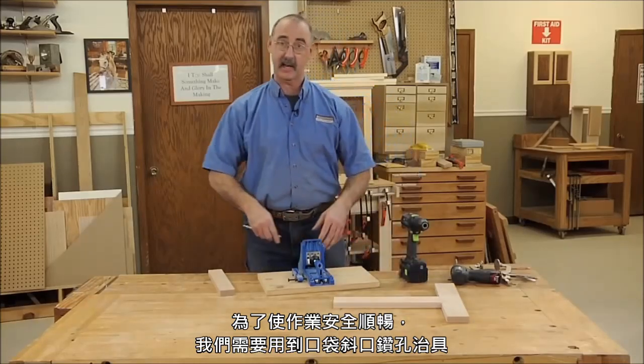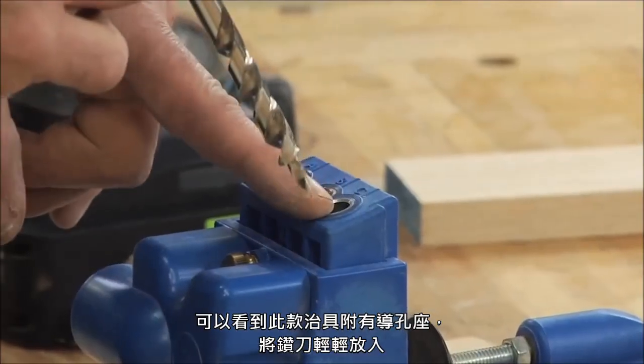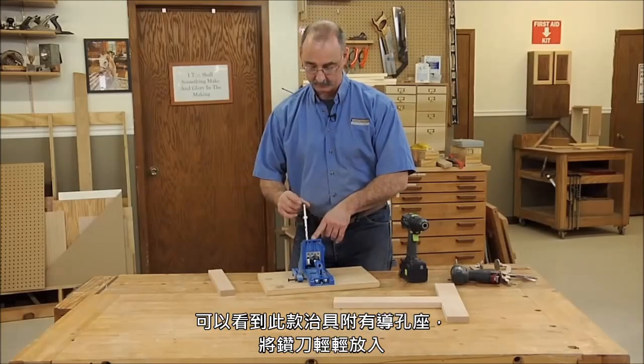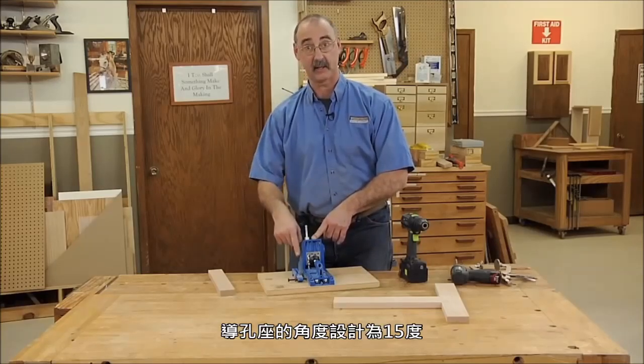This is one example — there are a lot of them out there in the marketplace. The way it works is that there are drill guides in the jig, the drill goes into the drill guide, and the drill guide is set at that 15-degree angle.